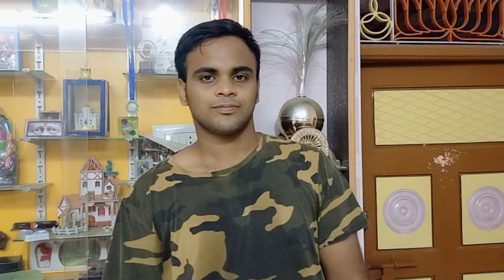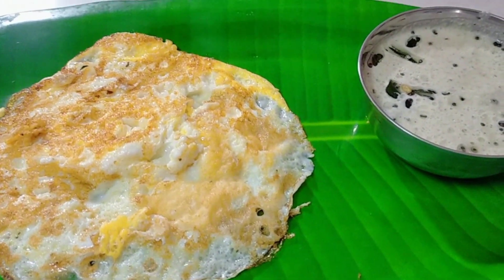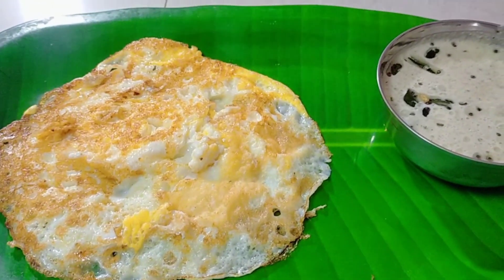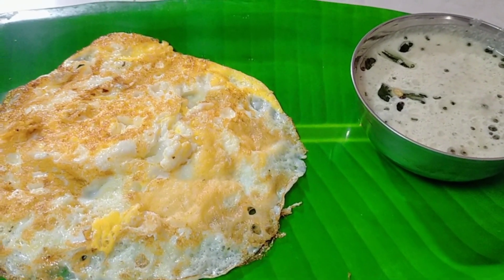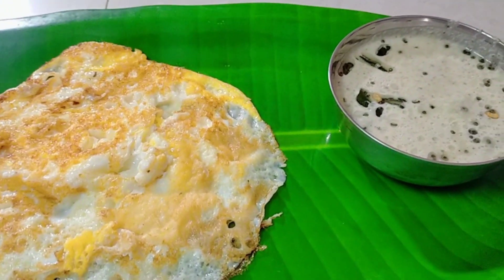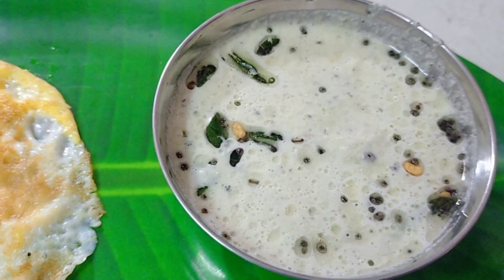If you put fresh fruit in the morning, you will need fresh fruit to prepare. We are going to have 4 or 5 minutes in the morning. We can use chutney — we can use chutney in order to prepare it.